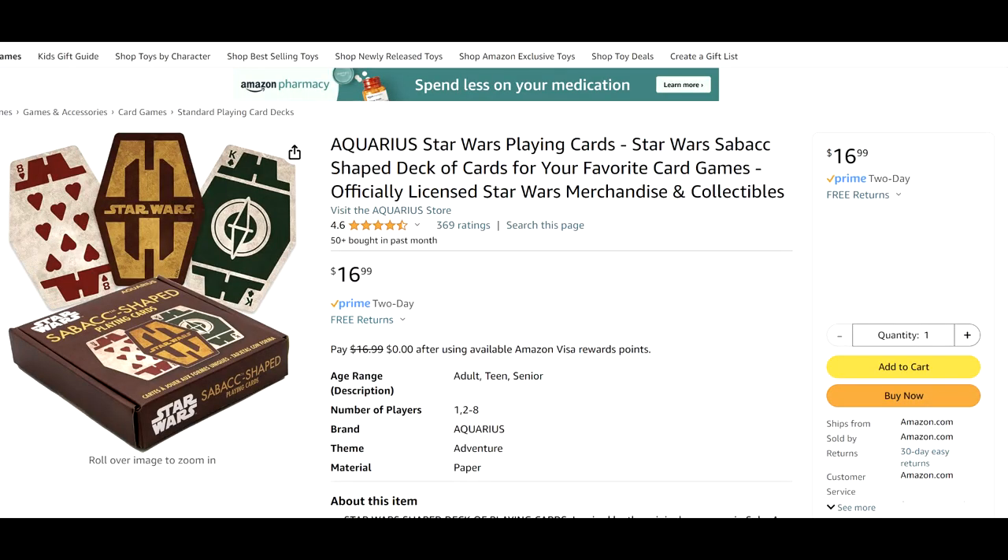That's everything I wanted to say about the Sabacc shaped playing cards. If you'd like to purchase these for yourself, you can find them on Amazon. If you have any questions about this or any of the other products you saw in today's video, feel free to ask down below and I will do my best to answer and get back to you. May the Force be with you — I'll see you guys next time. Bye.